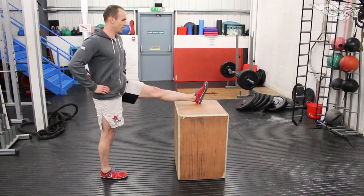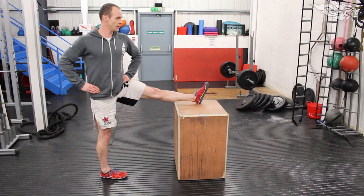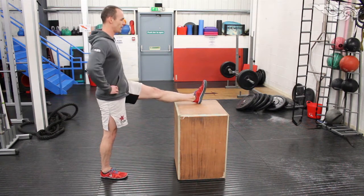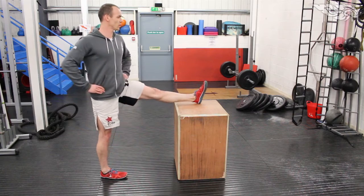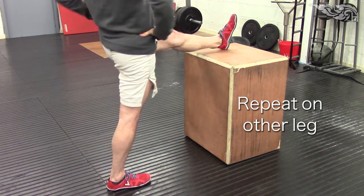Rotate out, rotate in — it's from the hips, like I'm shutting a car door with my hips. You're working your rotations all the way out and all the way in, and you're going to feel a really nice stretch in there — something a bit different to what you're used to feeling, but it's really going to make a difference to your mobility in your hips.